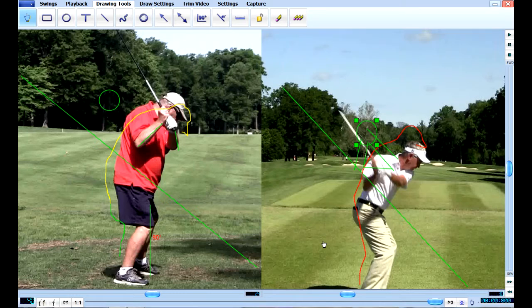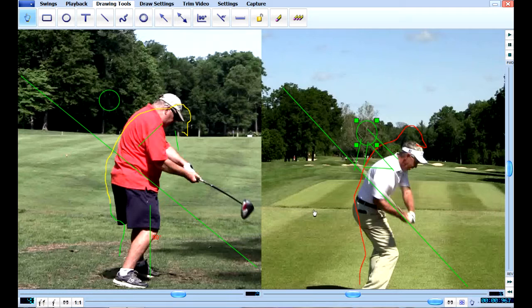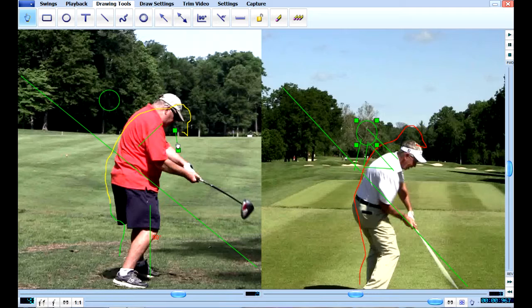Now I'm going to start the downswing. As we start down, you can see Mike Hurlburt's hands are falling right back on that green line like they're supposed to. But yours didn't because you didn't make a shoulder turn — your hands are way out in front. What's happening here is you're coming over the top, that's what we call this move. Your club is coming from the outside and you're cutting across the ball — it's just like a glancing blow — and you can see the face is wide open on your club. The reason for that is because you never made a shoulder turn.